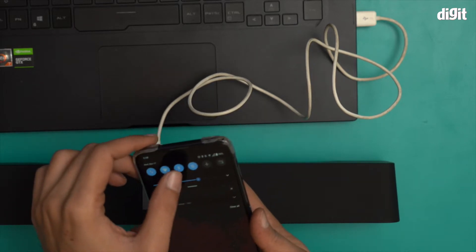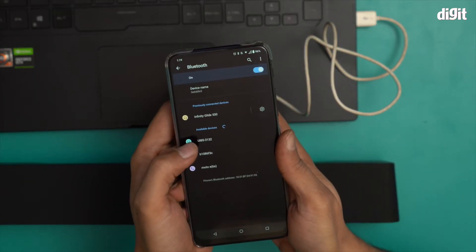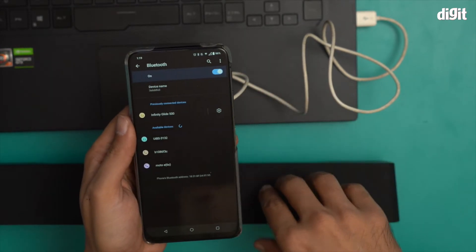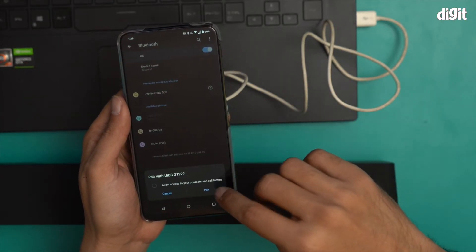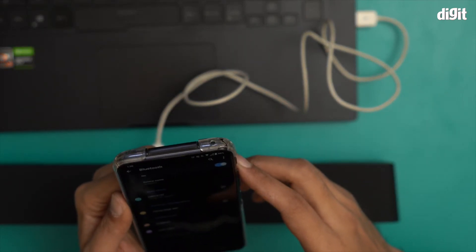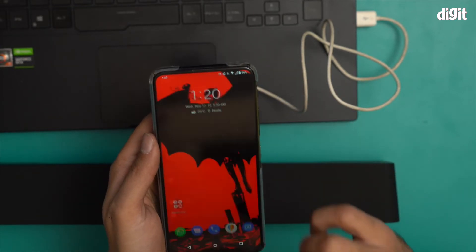I will attempt to pair it with my smartphone again and I'm getting a UIBS 3132 option over here. Please remember — when you want to pair these devices, make sure they are charged first. I clicked pair and the Bluetooth device is connected successfully. It's currently at 30% battery.